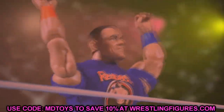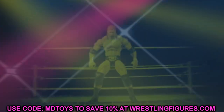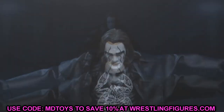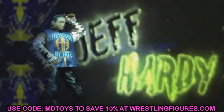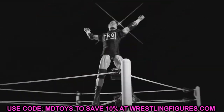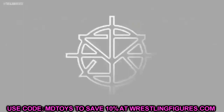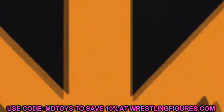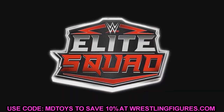Welcome back to another MD Toys video. Today we have some brand new wrestling action figure news, specifically on the AEW side of things — All Elite Wrestling action figure news that I'm really excited to get into with you guys. We just reviewed series four on the channel, but now we're covering AEW Unrivaled Collection series number five.